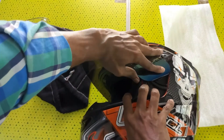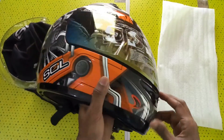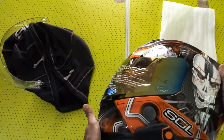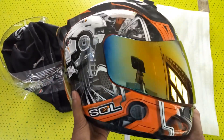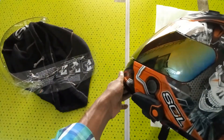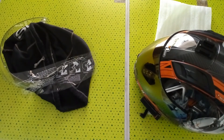Pull this — this is a very simple task. Let's check how it looks like. Tinted visors are not recommended for night riding and low visibility conditions, but for sunny days this is the better option. Thank you for watching my video, ride safe.